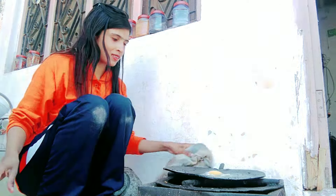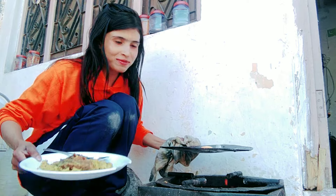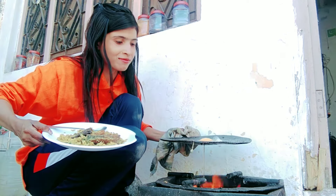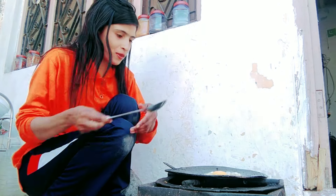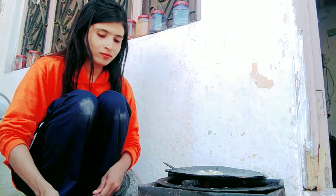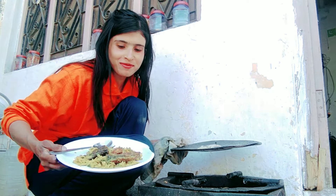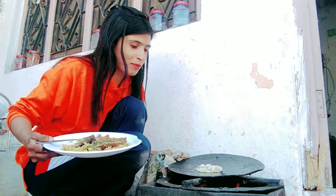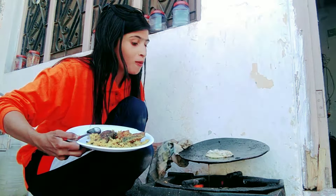I will take the lunch. See, the lunch is not much. Let's see if we have the rice or the water. We are giving lunch.